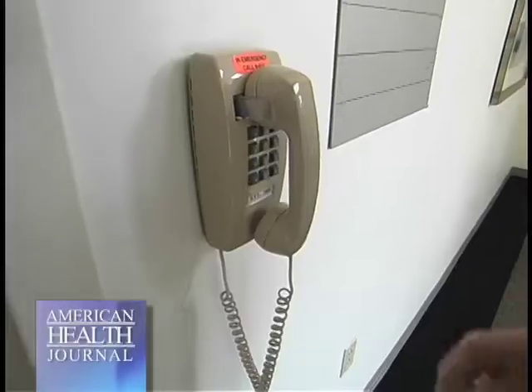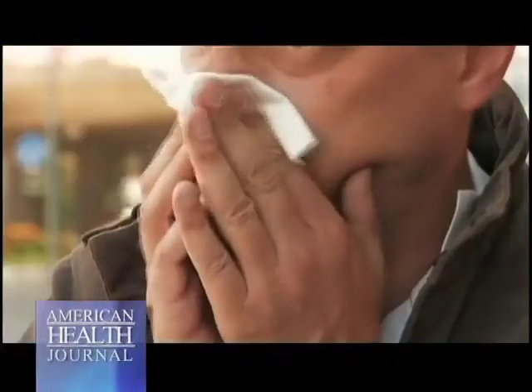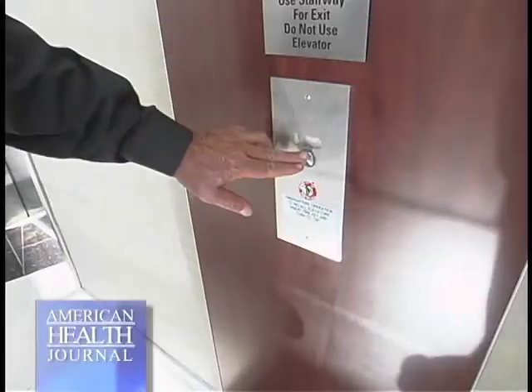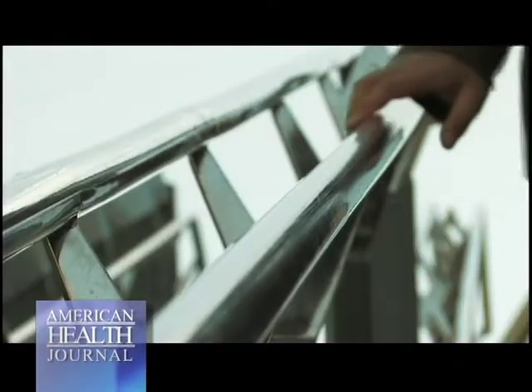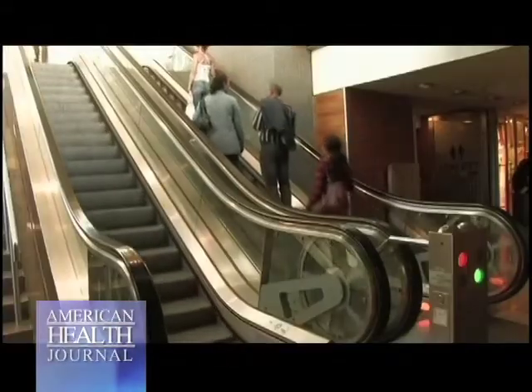We pick up these staph infections on our hands and put them in our nose and our eyes all the time. We self-inoculate ourselves, so we have to do a much better job of understanding that the keyboard, the elevator buttons, the mall, the bed — everything could be a potential place where staph can live, and we pick it up and put it in our nose.